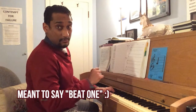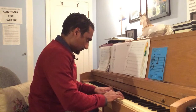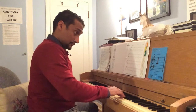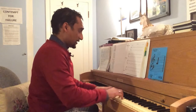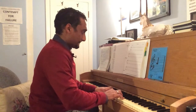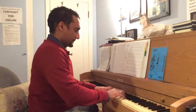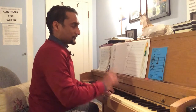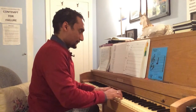Now we're going to cross into the third measure one beat. And if we make a mistake like I just did, we're going to go back and repeat it again.